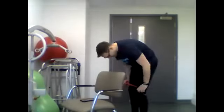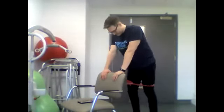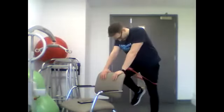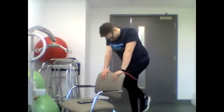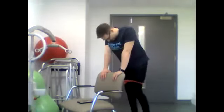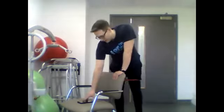Right, finishing off with the last one. We're going to have that band tied around our knees, bring it up just slightly above the knee. We're just going to do high knees standing — last one, give everything you've got. We'll start in three, two, one and go. Five, four, three, two, one, stop.